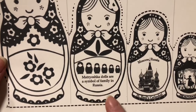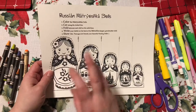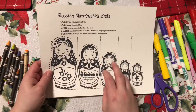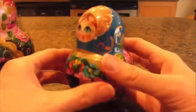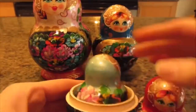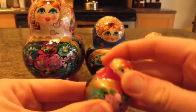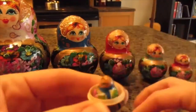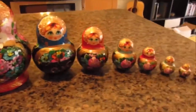Matryoshka dolls are a symbol of family in Russia. The grandmother is the largest doll, and inside her is the mother and then the daughter and then the other little ones. Here is a Matryoshka doll from Russia that has many smaller dolls inside of her. She's beautifully painted with flowers. Their faces look very similar but each one is a little bit different, and there are ten in all.